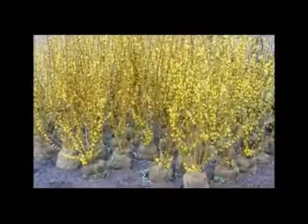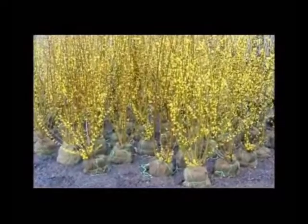It makes a great screen and buffer. This is the Linwood Gold Forsythia.